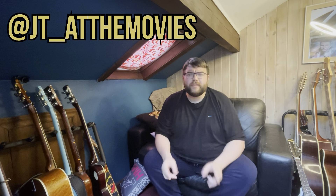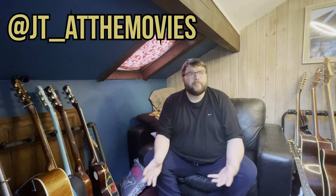Hey guys, how you doing? It's James JT at The Movies and I'm back with you today for something completely different to pretty much anything I've ever done on this channel before. This one might not be for everybody but I hope you enjoy it if you watch it. I'm going to take you through my guitar and bass collection today.